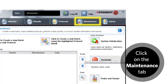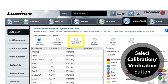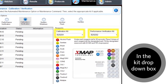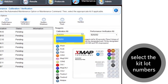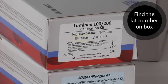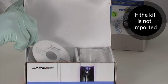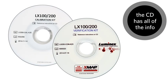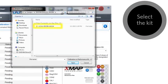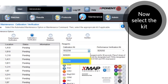Click on the Maintenance tab in the software, then click the Auto Maintenance tab. Select the Calibration Verification radio button. In the calibration kit and performance verification kit drop-down boxes, select the kit lot numbers being used. The kit lot numbers can be found on the kit boxes — make sure these numbers match or your calibration will be off. If the kit isn't already imported, there is a CD that comes inside the kit box with all of the information for your kit. Insert the CD and click the Import Kit button. Select the kit you want to import on the CD and click Open. After the kit is imported, select that kit from the appropriate drop-down box.